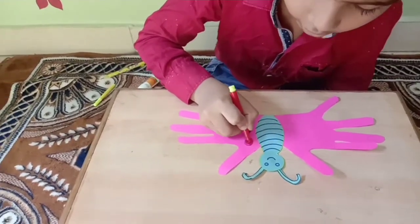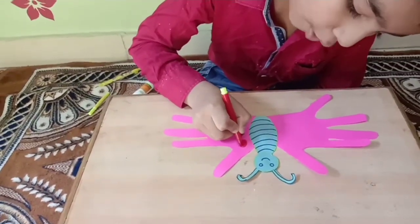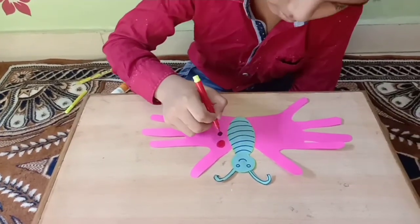Now we decorate. The butterfly is ready. Yes, we go ahead — I am ready.